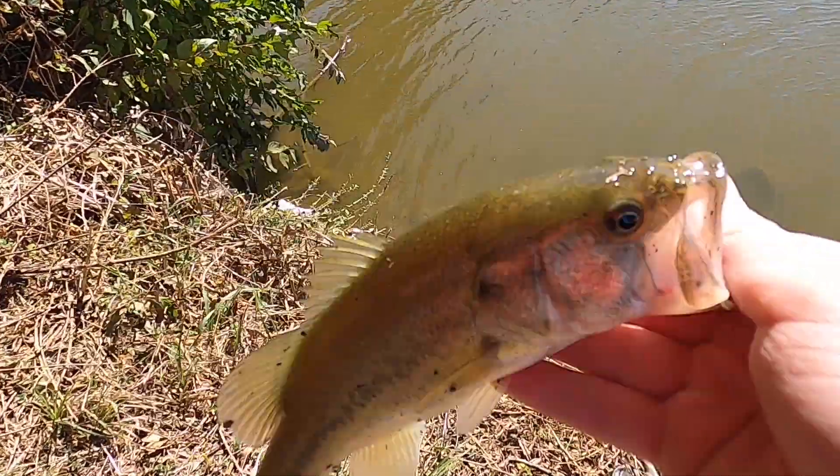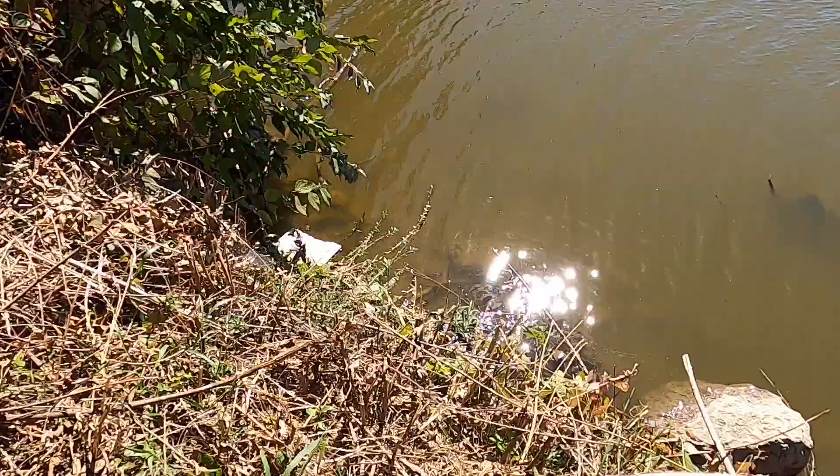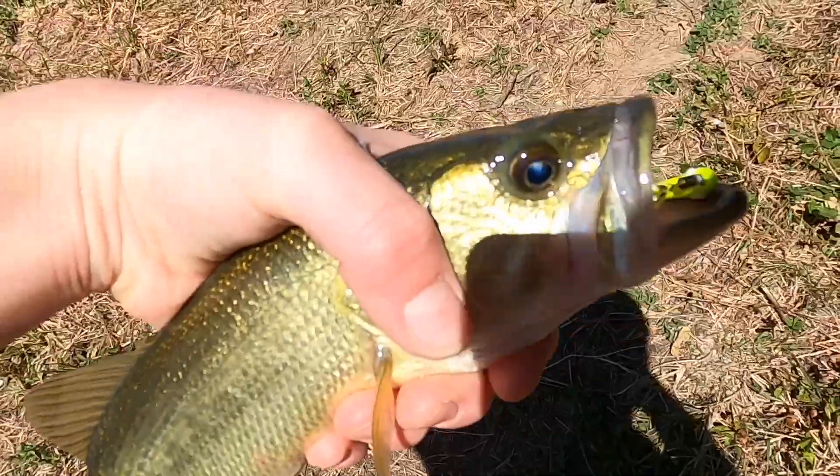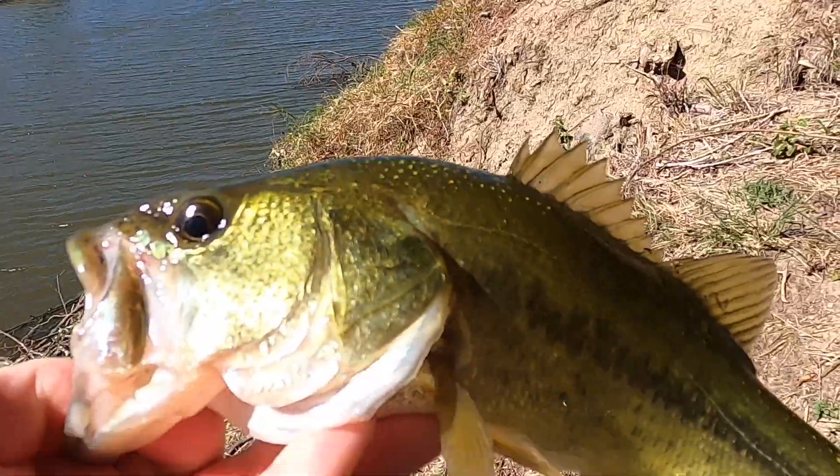I just started working it in a different way, so yeah, let's throw that little guy back. All right guys, third fish of the day — let me just grab this. Probably the biggest one yet.